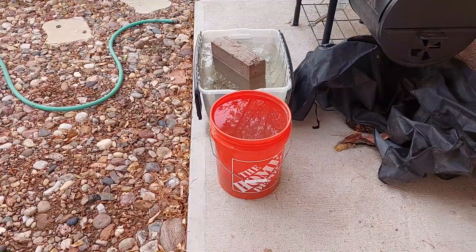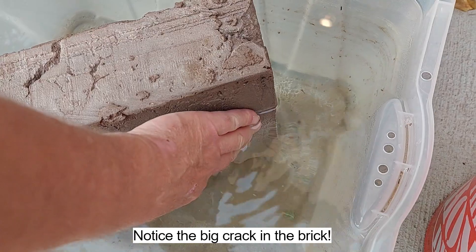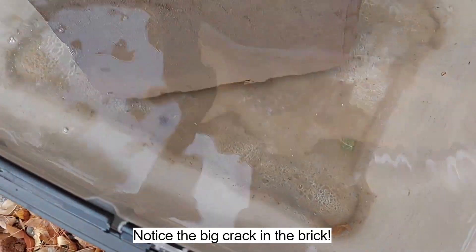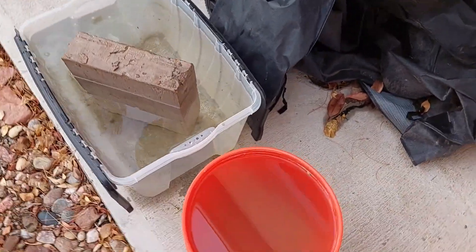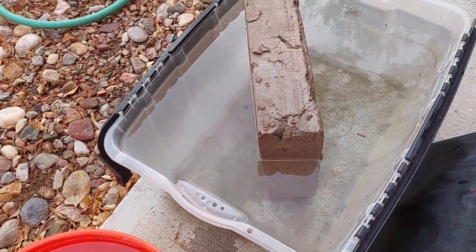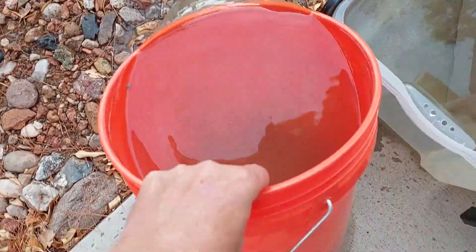We're about 24 hours later — let's see how these turned out. Still no breakdown of the Portland cement brick at all; it looks really nice, no muck or anything at the bottom, just a little bit of sand rubbing off from my hand. That could definitely go another 24 hours without any problems. I'm not sure if the state's soaking test is 24 hours or 48 — I think I've heard both.